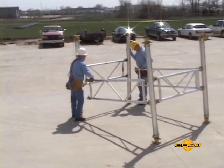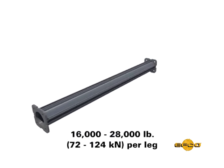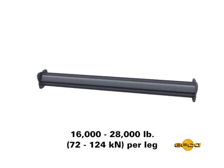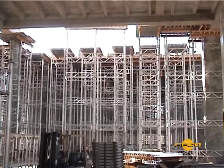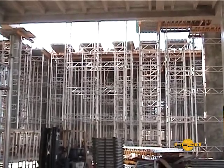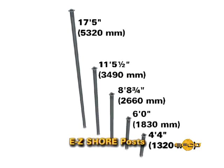The Easy Deck system has just a few major elements. We'll start with the post, with a load rating from 16 to 28,000 pounds per leg. Load capacity will depend on the height and panel lateral bracing specified. The post comes in several lengths to fit your job requirements.